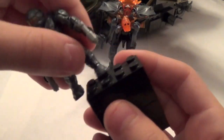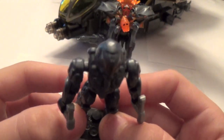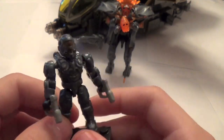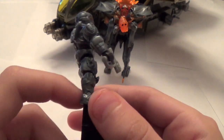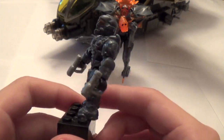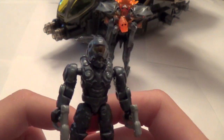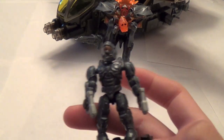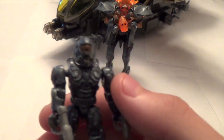Next we have the Operator Spartan, which is another specialization Spartan that you can choose by reaching level 50 in Halo 4 multiplayer. This one's got a new torso which looks very accurate, he comes with two magnums, brand new arms, and brand new legs as well. This is a fantastic figure. The head is a completely new mold with the brown visor. I really wish they would have given him the Operator visor — it's kind of a reddish-bluish-purple thing — but the legendary brown visor is okay as well.